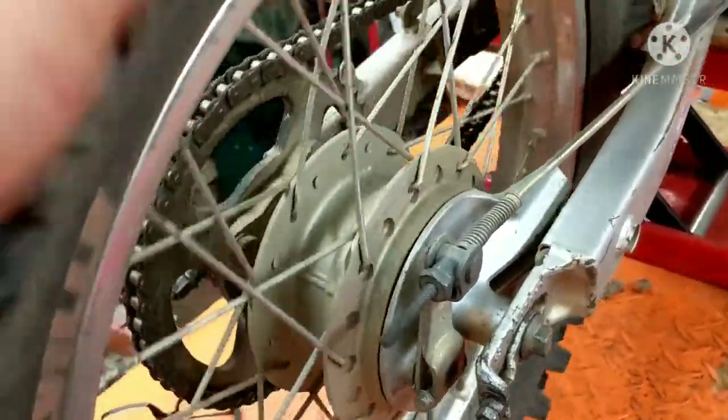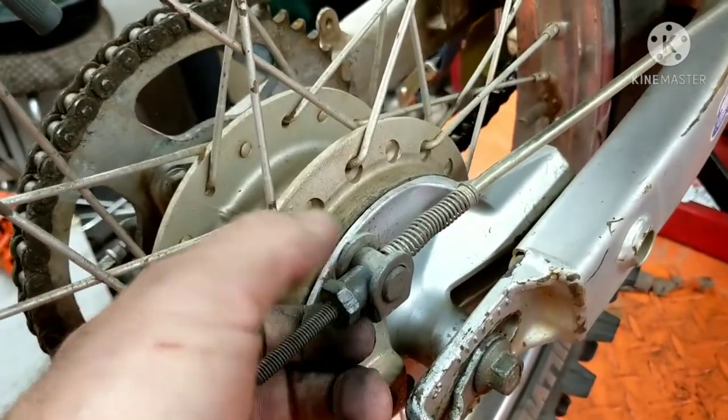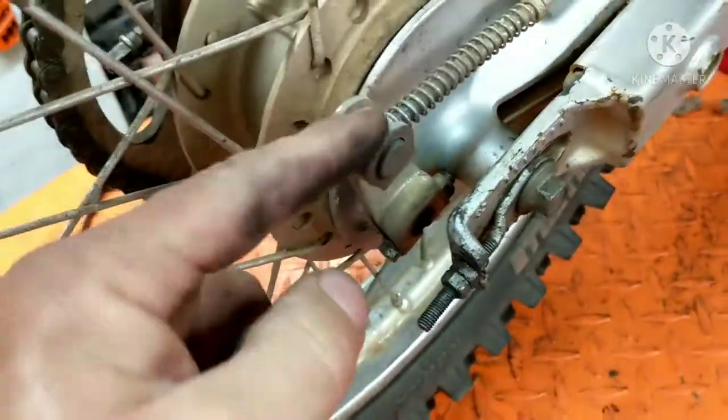So these are worn out. We're going to go ahead and change everything out. First thing you want to do is release all the pressure off of this rod right here, so we're just going to take this and loosen this all the way out. I took it all the way out because I want to take the whole brake plate off and clean everything up. When I pull this off, this will slide out of here.